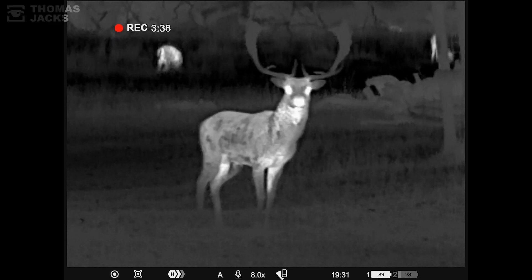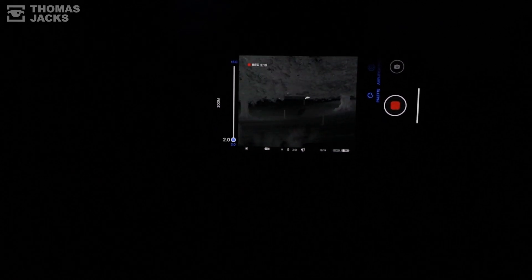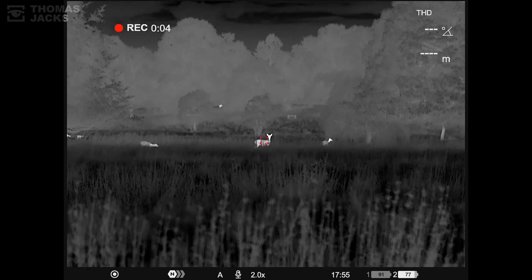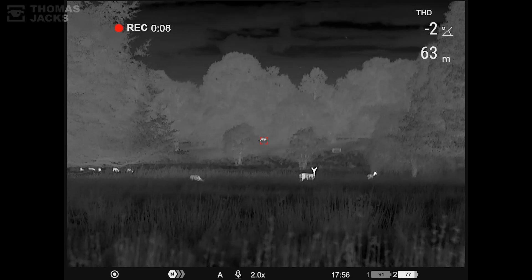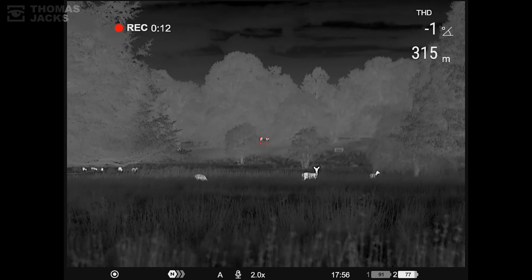It doesn't just connect to your phone — you can operate it remotely from your phone too. That's handy for sharing. And not forgetting the laser rangefinder, so you know precisely how far that is — or those two.